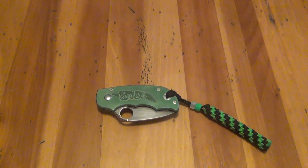Alright guys, another knife review. This one is of the Spyderco Salsa. The Salsa is a blast from the past.